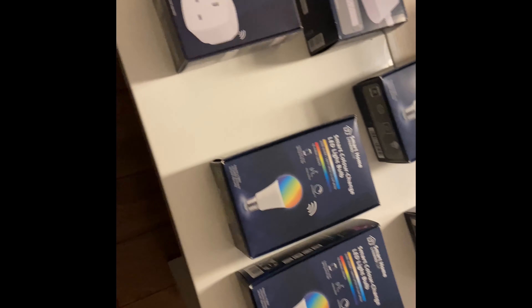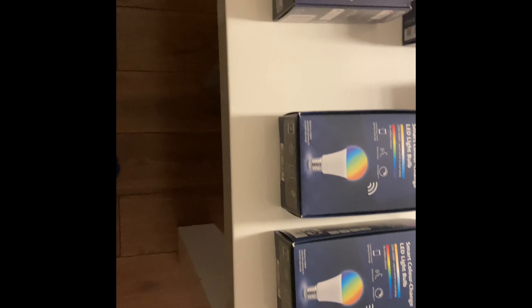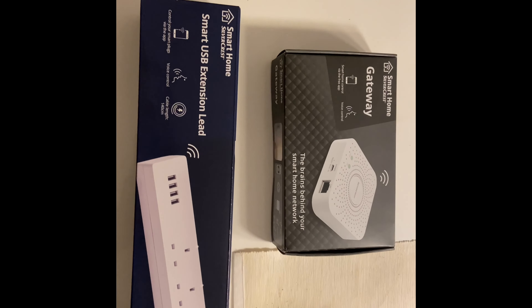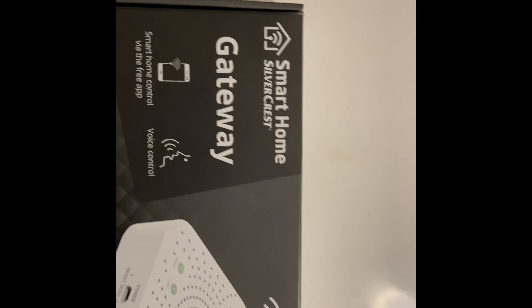I think they'll be useful - you can put the light on in the living room and use voice activation. Sometimes you don't want to stand up. I've never had any smart lights in my house before. Apparently the gateway uses Zigbee, and it requires a Zigbee-compatible gateway separately. I think that's it - you can see 'Silvercrest' on it, so it's from Lidl.